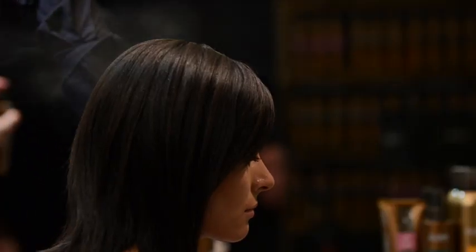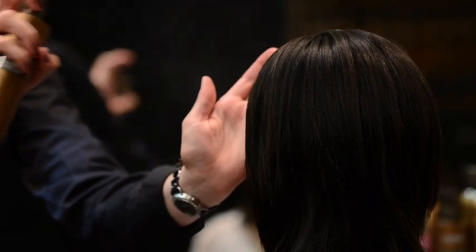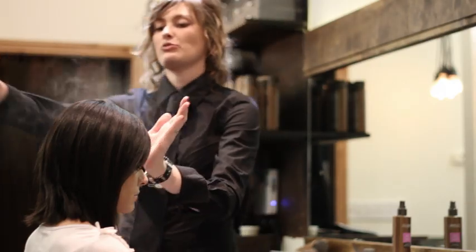Set your style with classic hold finishing spray, which delivers control with natural movement. A final spritz of hot iron prep spray adds brilliant shine.